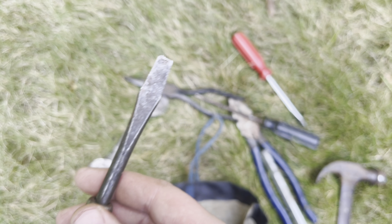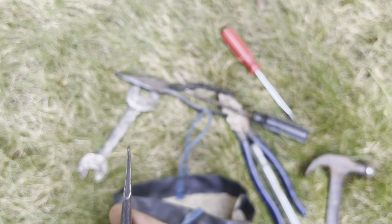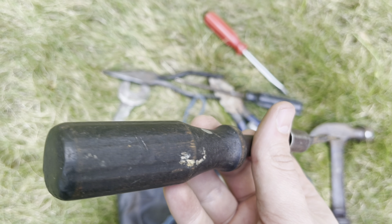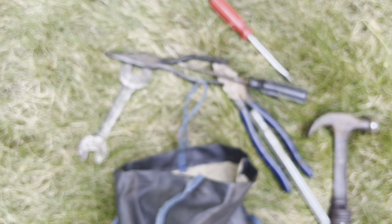Got a nice wooden handle screwdriver. The tip's a little messed up and bent, and the ferrule is broken off. But you can get this back to looking nice again. I do not see a brand on this one.